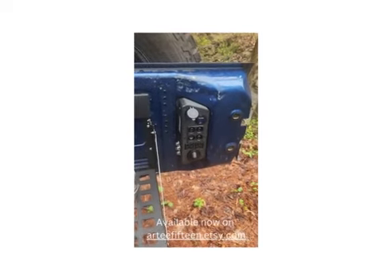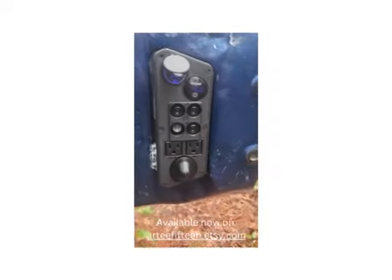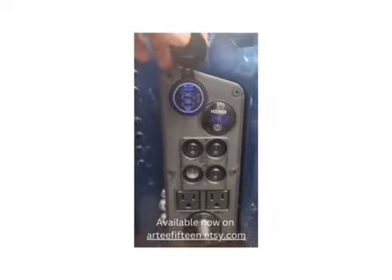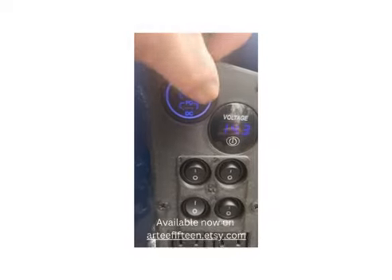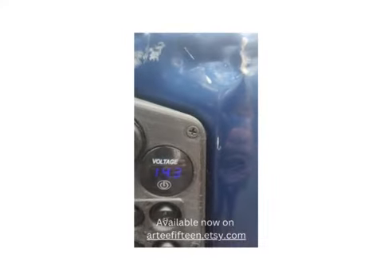We've got the power panel ready. Here is the face — we've got your USB chargers, an on/off button here. You want the lights off or on? Got your voltage display to let you know what you're charging.